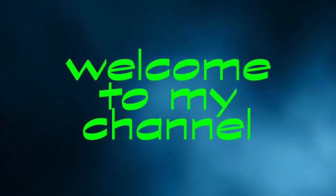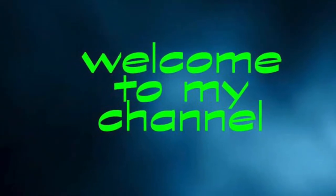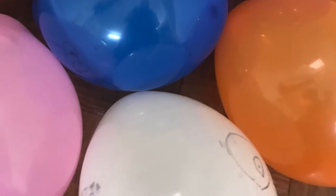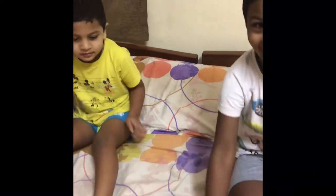Hello viewers! Welcome to my channel. All the kids love to play with balloons, but do you know we can engage our kids for hours together with some simple activities. Won't you believe me? Then just check it out.